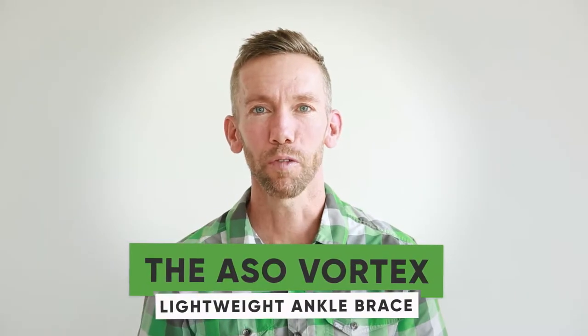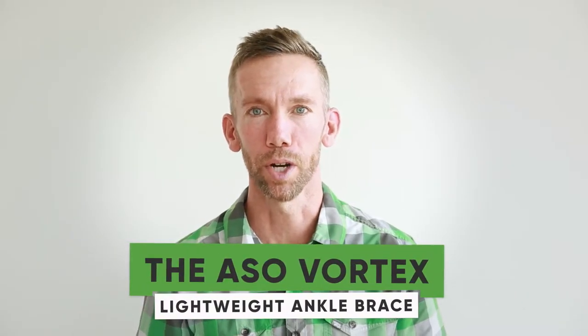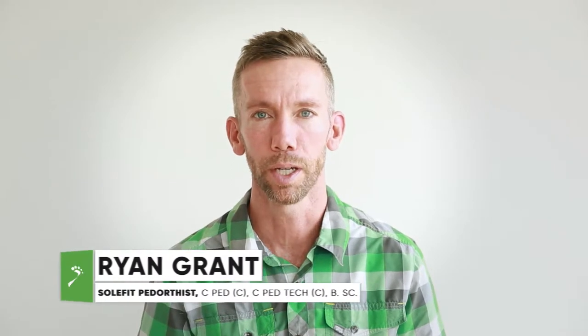Hey guys, so at SoulFit we carry a number of different ankle braces for varying types of issues, but one that we want to highlight this week is a lighter weight, more versatile option called the ASO Vortex. Hopefully this is something you never need to use, but if you are suffering from any kind of ankle instability issue — maybe you've sprained your ankles a few times in the past — this can be a really helpful brace.